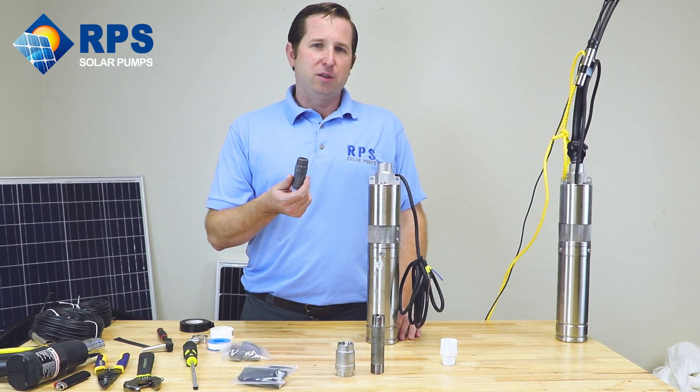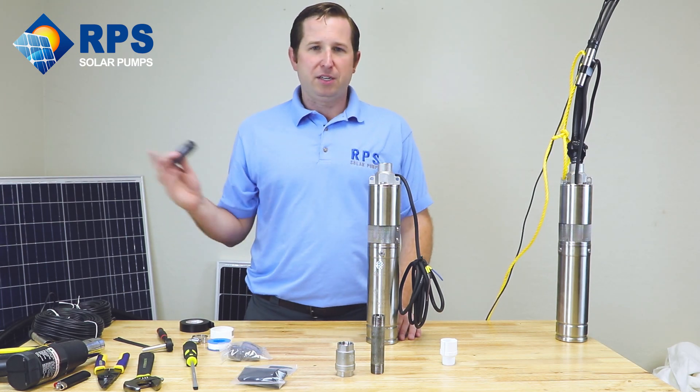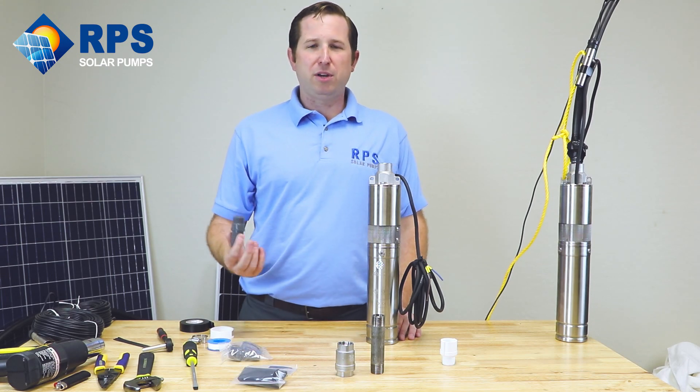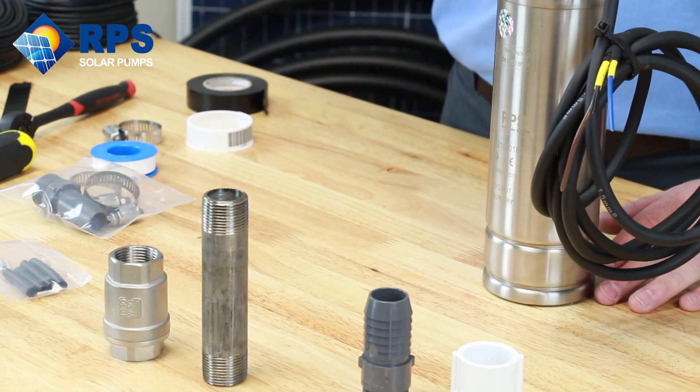Using the standard hose barb, the water will naturally flow out of the drop pipe, back down through the pump, and into your well. This provides freeze protection in winter. But if you're using a pressurized system, that's not going to be useful for you because you need pressure held at the pump head.